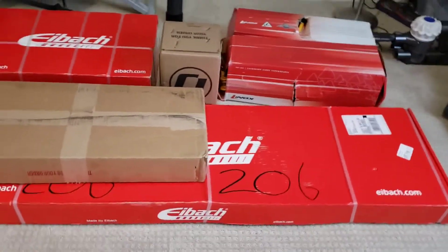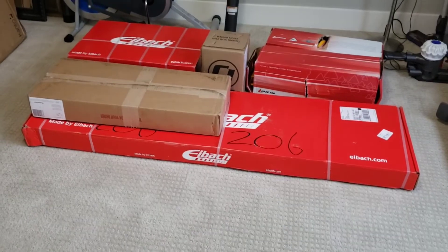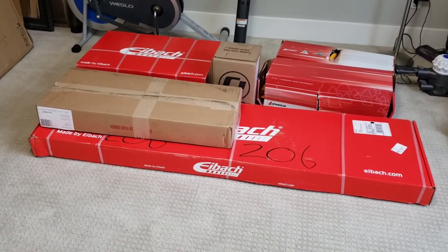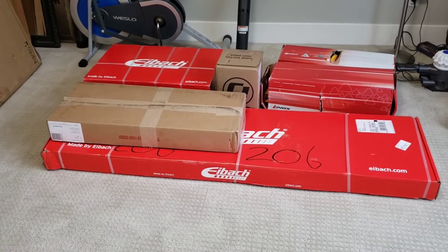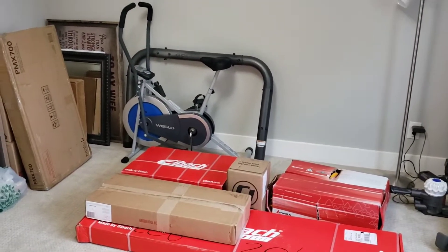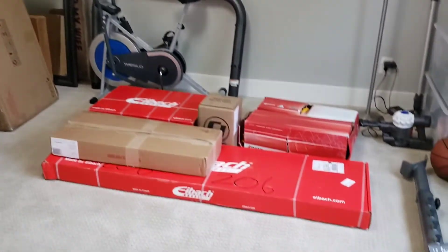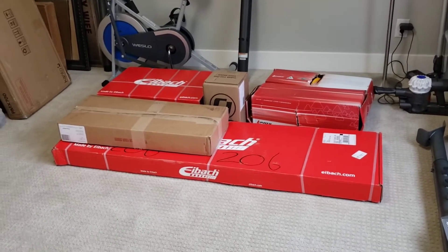The parts I'm installing today include lowering springs, which will lower the car and give it a better center of gravity. Let me show you the parts I got. Just like last time, I'll go over the parts a bit. These parts are all for the performance and handling of the vehicle. As a point of reference, this is an exercise bicycle right here — I cleared out my exercise room to get these parts in here temporarily.